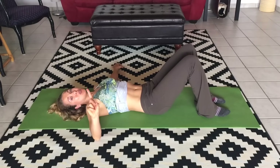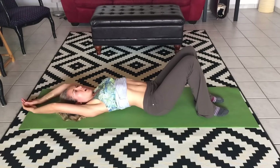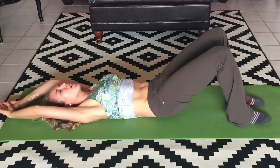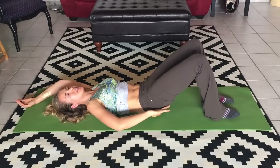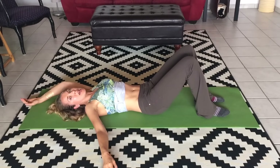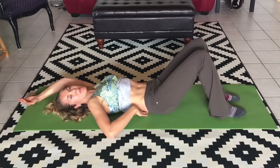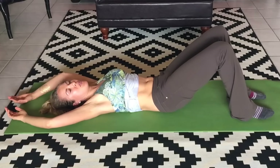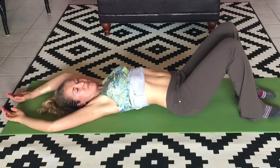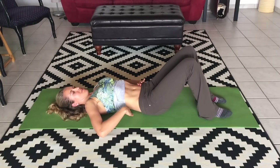We're going to start by finding the neutral spine position. You don't want to be arched in your low back, but you also don't want to be pressed so hard into the ground that your pubic bone is pointing up toward the ceiling and your butt's lifted off the ground. You want that nice neutral spine position — there's the slightest little lumbar curve in my lower back. It's not pressed down into the floor, and it's definitely not arched.